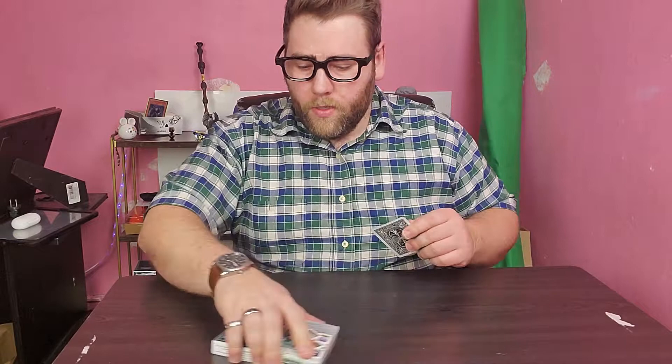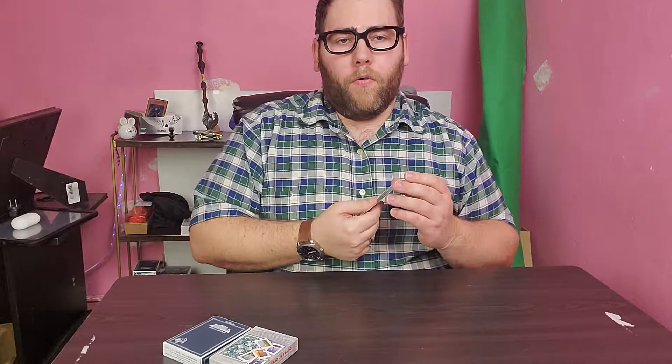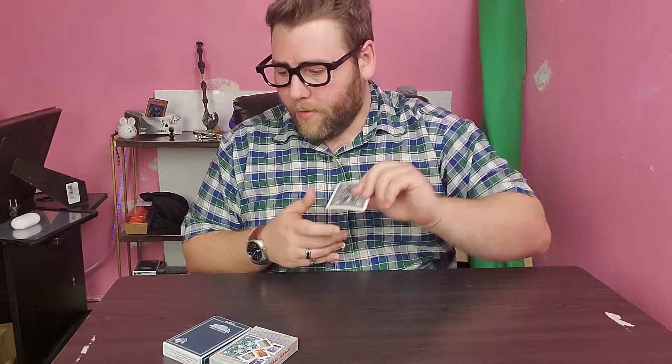Howdy everybody out there in YouTube land, just getting set up here. Today is Wednesday so we are going to have card reviews. This is going to be the first one. I have my little practice card - it's a bicycle ad card with a black rider back. Ad cards are actually perfect for practicing. Here's one move I've been practicing: a one-handed flicker shot, just flicking it straight up and catching it.